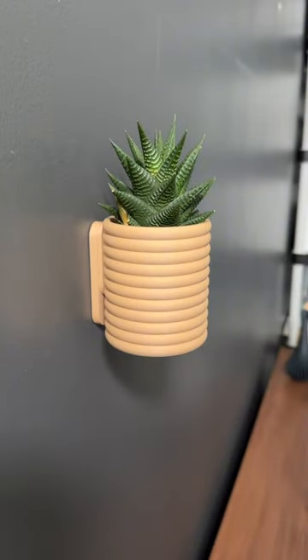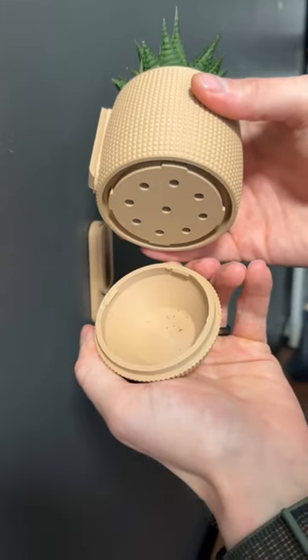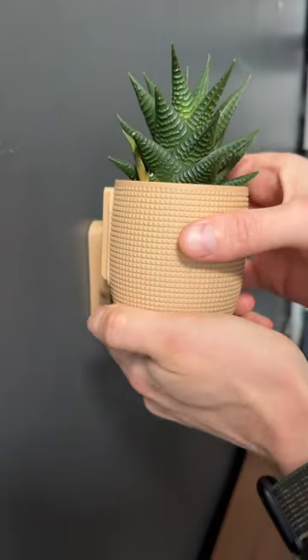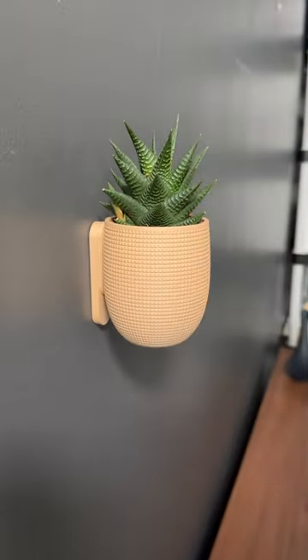I really like the concept so I thought I'd design another one. It's a little bit more of a cup shape and the texture is different, but other than that it's exactly the same. It has the same twist-off drip tray that snaps into place and it has the exact same mounting options as the original.